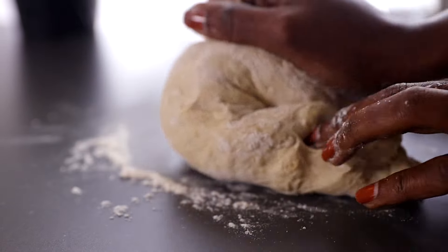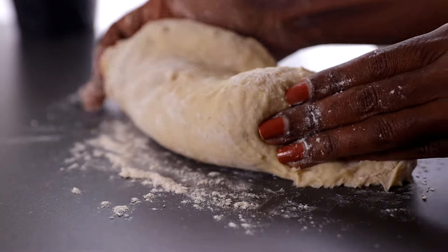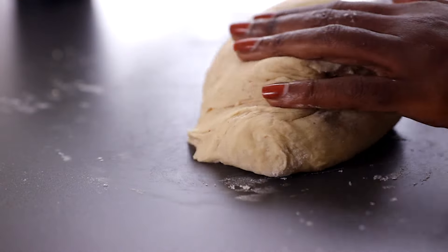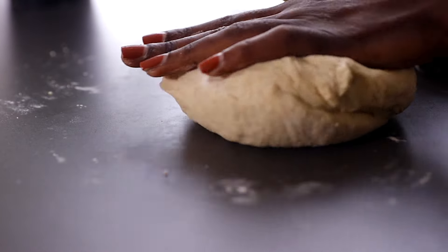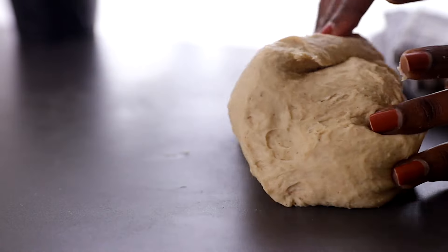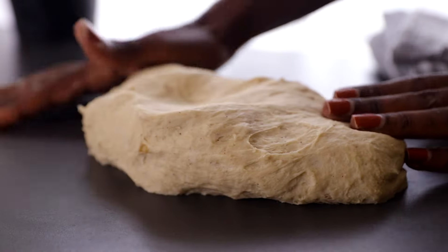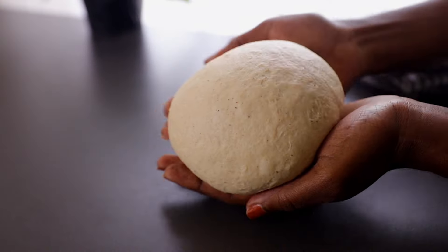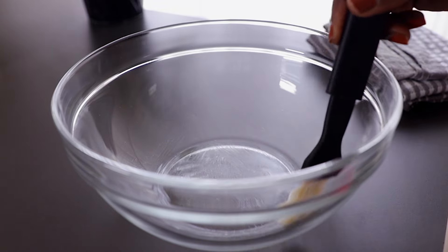I want to take this time to quickly thank everyone watching this video. If you haven't subscribed yet, don't forget to subscribe for more of my amazing recipes, and if you've liked this video, don't forget to give it a thumbs up. Our dough is ready at this point.